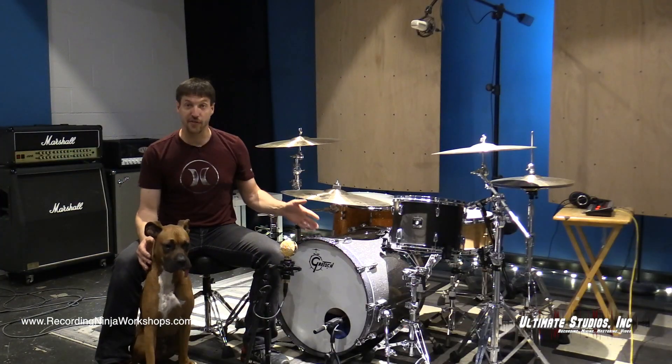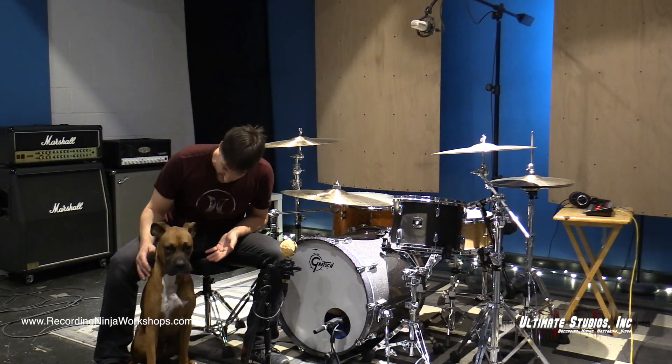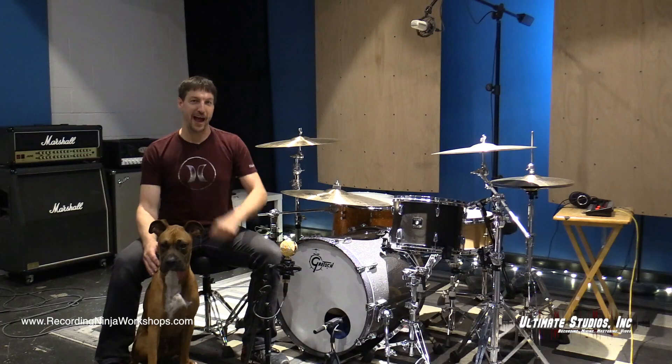Okay, so you can hear how the kick and the snare mic definitely added some presence, don't you think Oscar? Yeah, me too. Now let's hear how it affects our track.